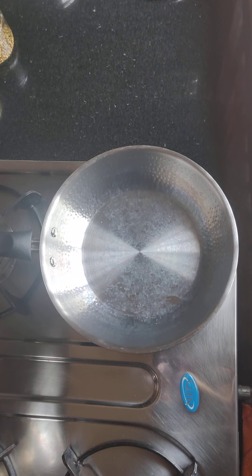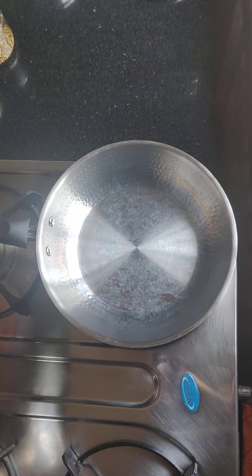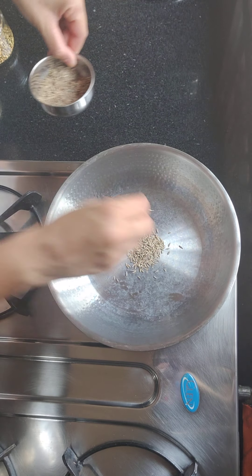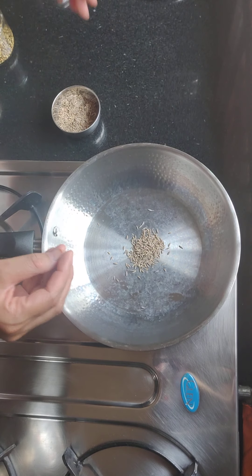First of all, we will take a pan and we will add a little jeera. We are making a good amount of jeera aloo — just plain and simple.